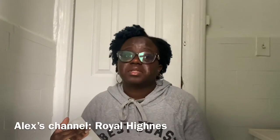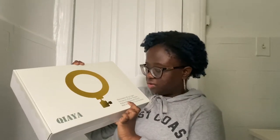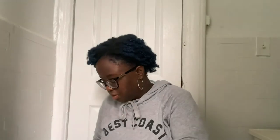My friend Alex — I'll put her YouTube down below — she has this ring light and it seems like it works really well for her. So basically you get a tripod if you have one, an adjustable tripod stand. I just hope I don't break this one like how I broke the other one, because I'll be very pressed.